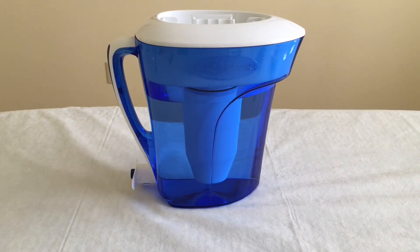This particular filter goes on Amazon for about 31 or 32 dollars, and I believe the Brita that we had before is only about 25. So the Zero Water is a little bit more money, but again, it really comes down to how clean do you want your water?